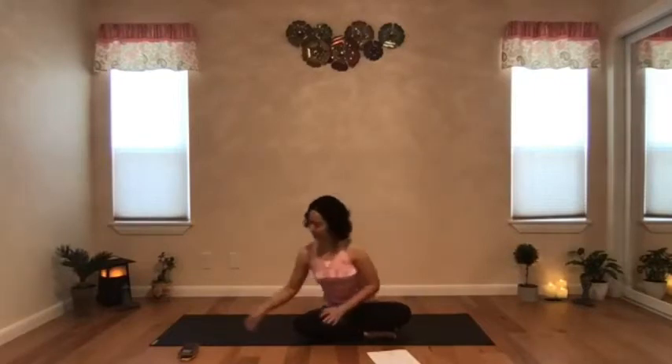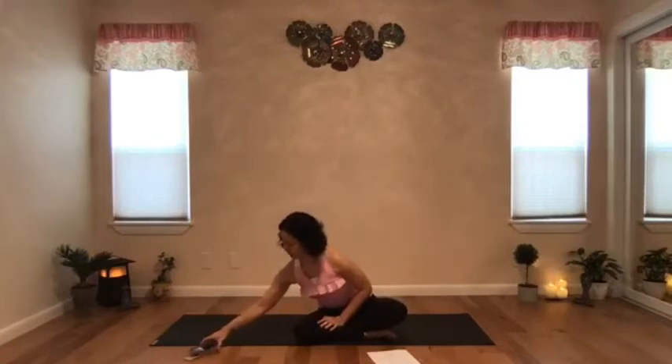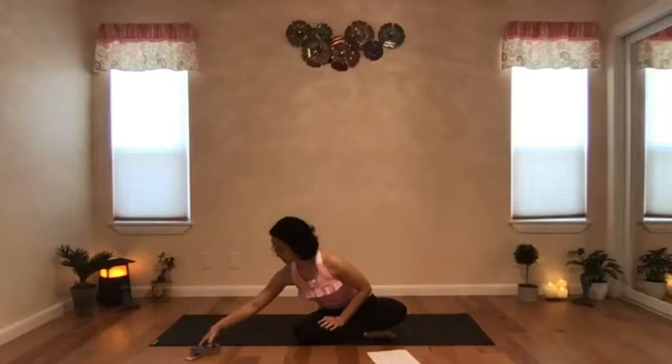Let's start by laying down on our back and bend your knees, feet flat on the floor, feet could be slightly apart, arms by your side slightly away from your waist, palms facing up. Gently close your eyes.